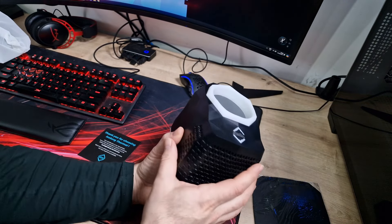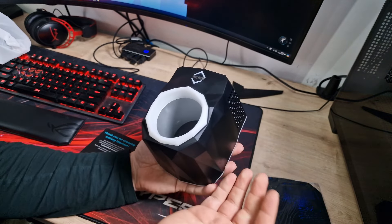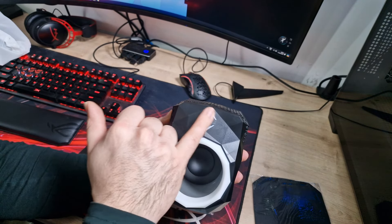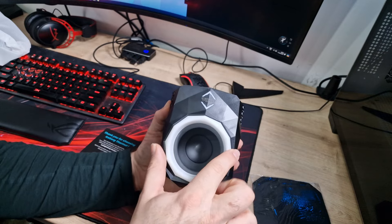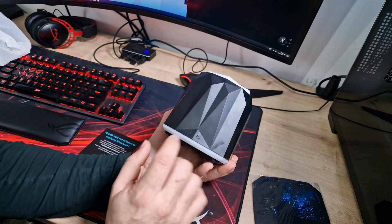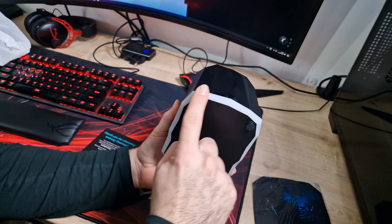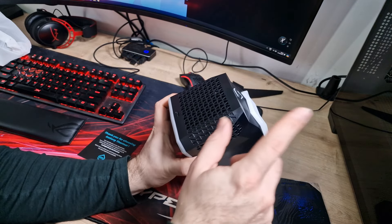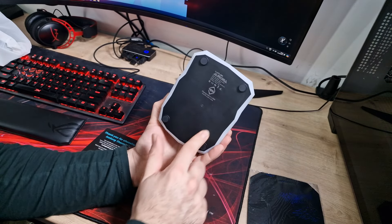So here it is — this is the RGB gaming can cooler from Iceberg Thermal. It's really, really heavy; obviously it's got some sort of electronics in there to cool your can down. We've got the Iceberg Thermal logo up here which does have RGB by the looks of it. You've got this ring here which I believe is a temperature indicator, telling you what sort of temperature it's at in terms of whether it's cooled down enough. We've got a power button and a lighting button on the front and some venting in an iceberg sort of shape. And then the USB-C port on the bottom with rubber feet.